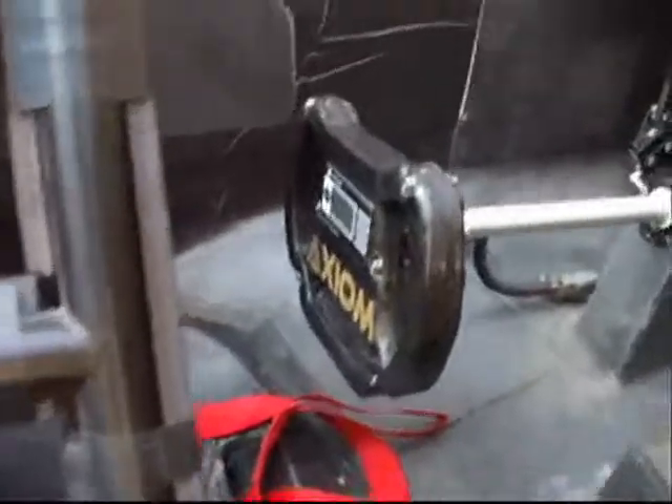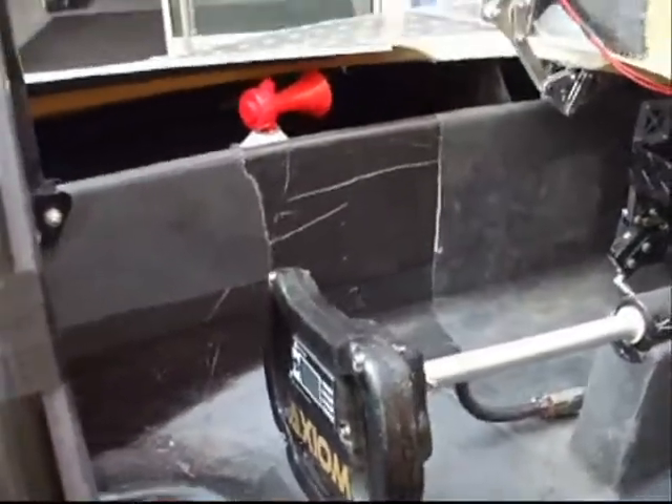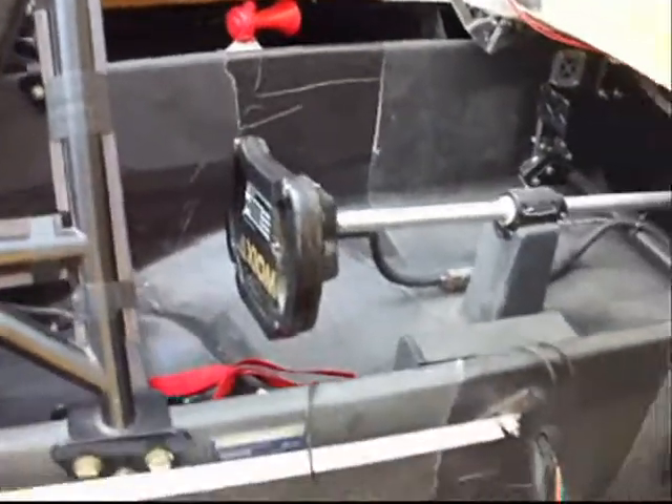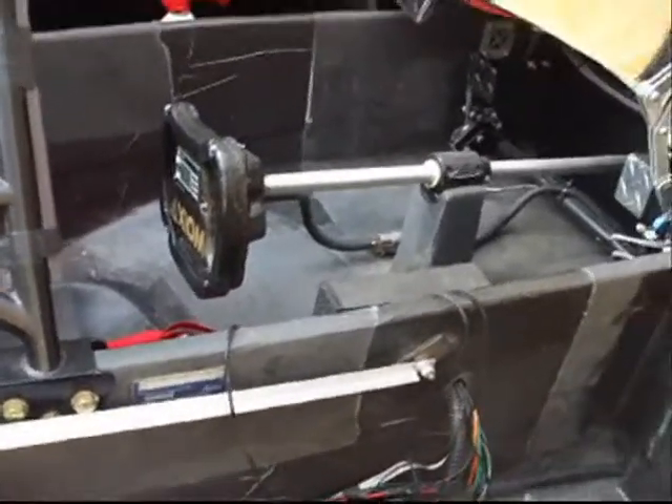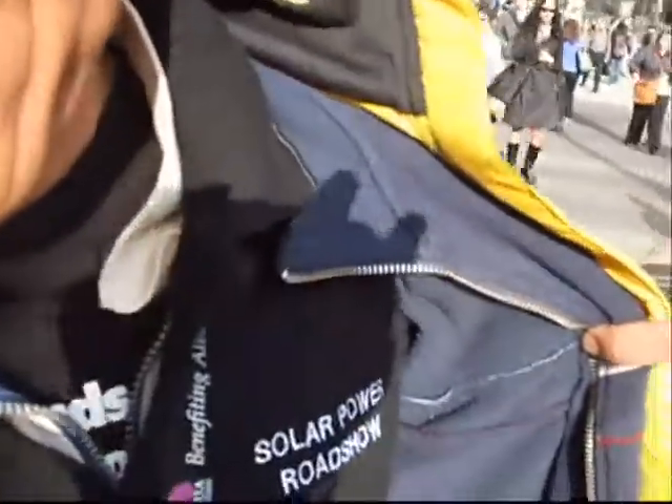How much instrumentation do you get? We get bus voltage — voltage from the battery pack — and amps drawn from the battery pack. We also get velocity. We get more data as well from the battery pack from some electronics that I've designed.